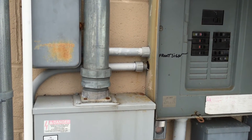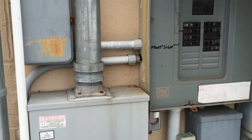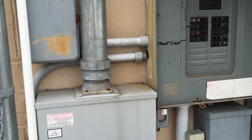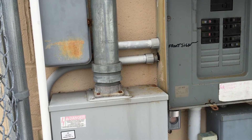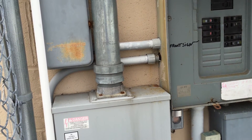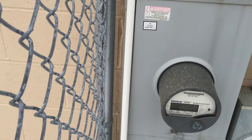You'll notice the bottom PVC completely separated from this panel board. This could have happened from thermal expansion and contraction. Section 352.30 requires PVC conduit to be installed and fastened so that movement from thermal expansion and contraction is permitted. And there are no expansion fittings anywhere.